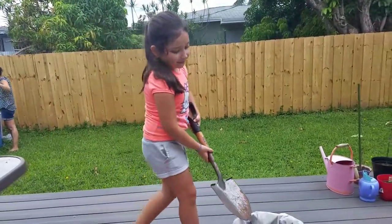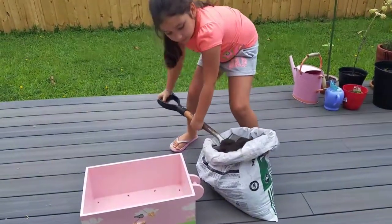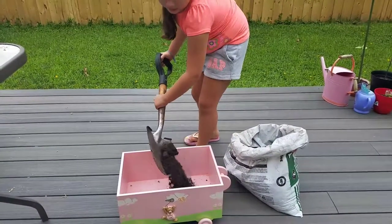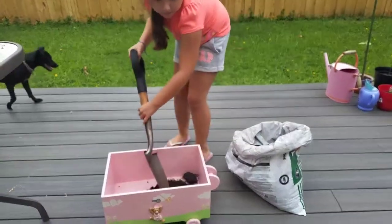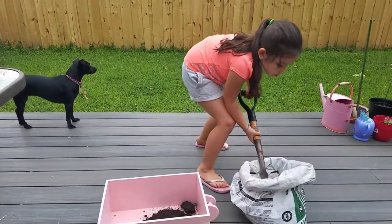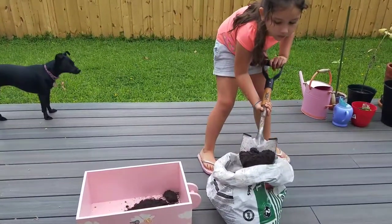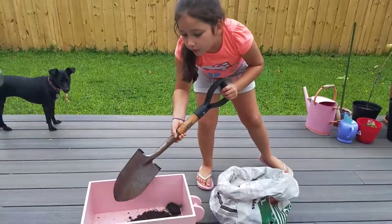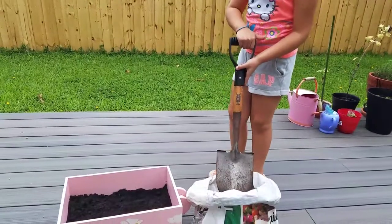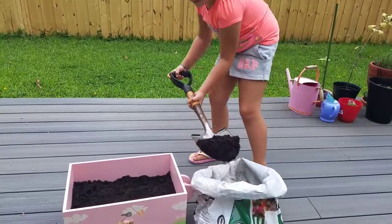So I have to do this first. With this scoop — one more scoop — it's gonna be good. And second, I'm going to put the flowers.